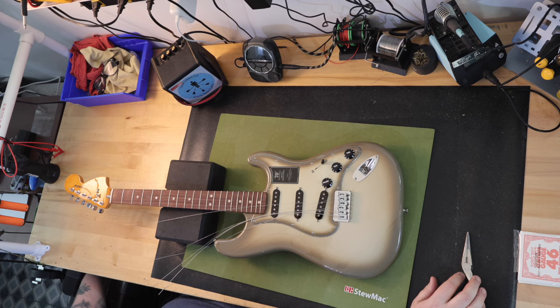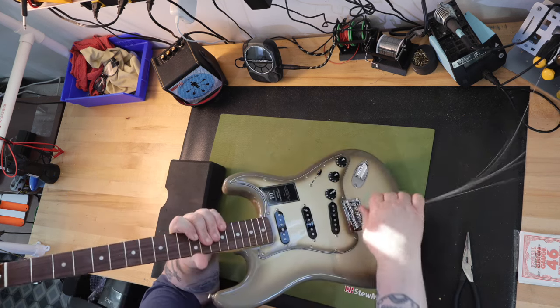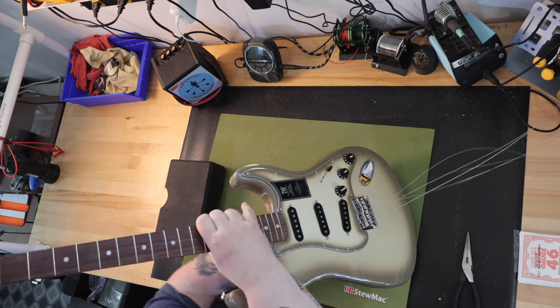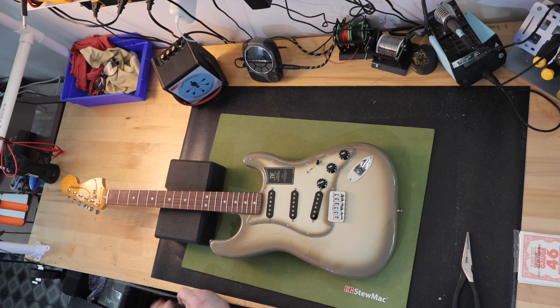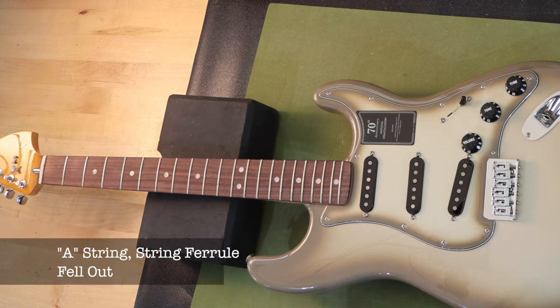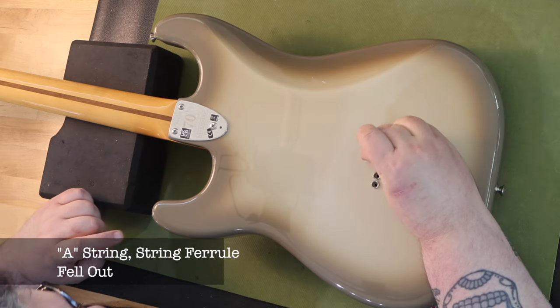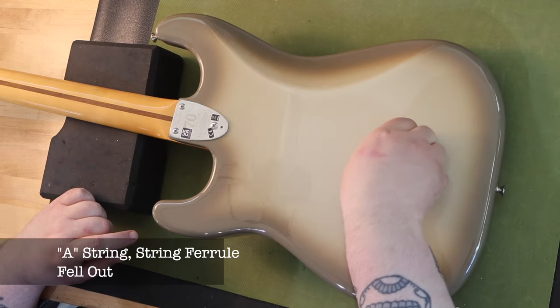My first issue that I discovered came up when I was removing the strings — the string ferrule for the A string came off with the string. I've grown to expect this with lower end price guitars like Squier and Harley Benton. It's an easy fix, but for made-in-Mexico and US-made Fenders, I find it unacceptable. I pushed the ferrule back into the hole in the back of the guitar. It was very loose, but surprisingly would not come back out after re-inserting it.